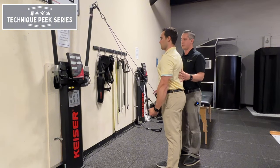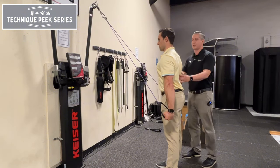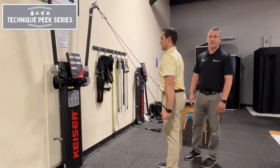We ask them to release it, come on up, and then come right back down to that starting position where they found that good resistance. They repeat that for their desired sets and repetitions. Again, this is John Nolte from Technique Peak with TheraBand shoulder extension.